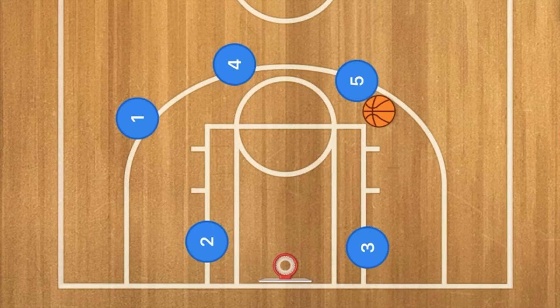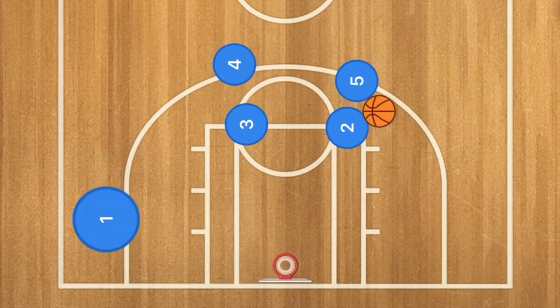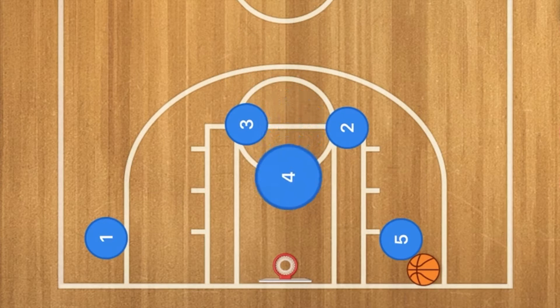Next, player three is going to run up and back screen for player four, and at the exact same time player two is screening for player five. Player one floats down towards the baseline area, player five drives towards the rim or baseline, and player four is going to use player three as a screen as well.